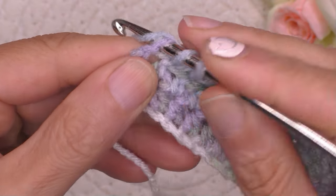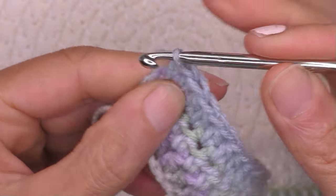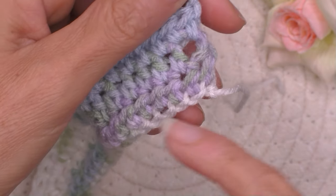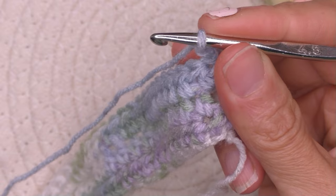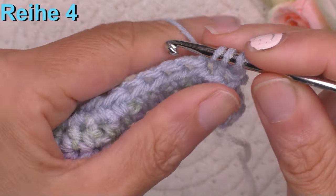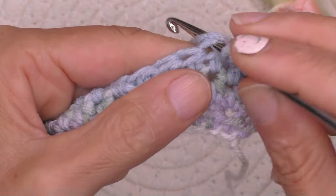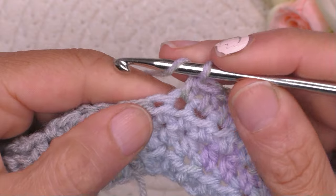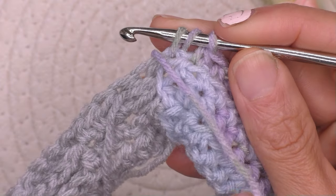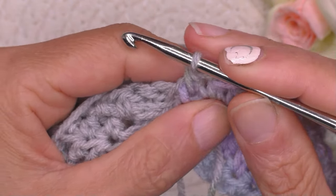Noch eine, und noch eine im Loch. Zwei Luftmaschen hoch, Arbeit drehen – wir sind jetzt auf der unsichtbaren Seite. Kugel in Ordnung bringen. Vierte Reihe: halbe Stäbchen bis zur grauen Farbe. Hier sehen wir, wir haben noch eine Masche – nicht bis zu Ende häkeln, denn wir haben Farbwechsel. Bunte Fahne auf die unsichtbare Seite bringen, graue Fahne nehmen, und fertig häkeln.